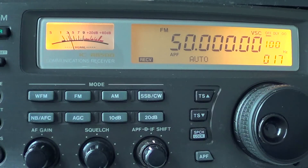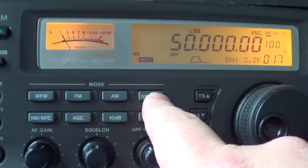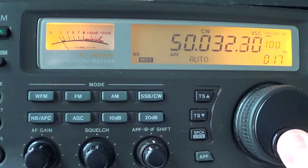In general, you can check for CW signals in the first part of the band starting at 50 MHz. You usually go into CW mode for tuning the band and see if you can hear any signals.